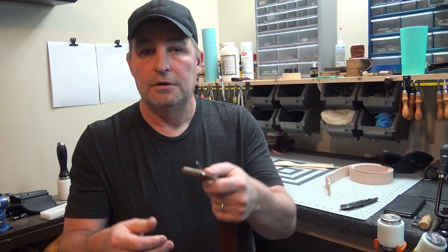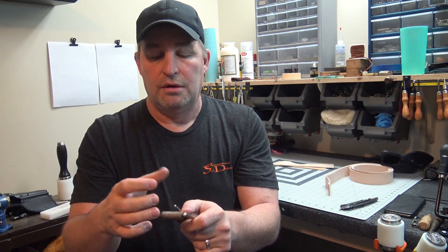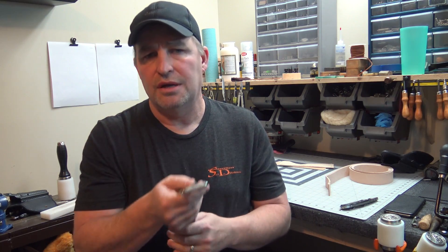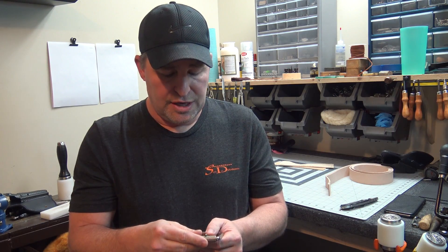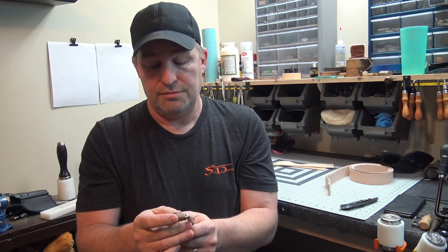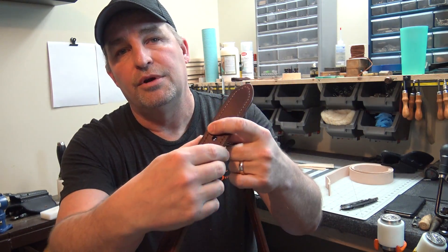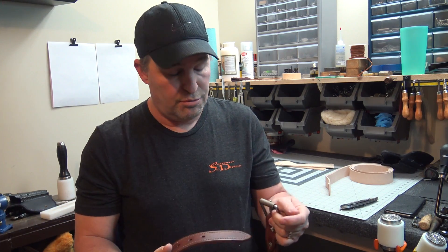Another thing is a buckle. I use a high-quality roller buckle that pulls your belt through with less wear. This isn't the cheapest buckle I can buy, but it's my standard buckle. If you get a belt — whether it's from me or somebody else — and you put another buckle on it that's rounded over, and you wonder why the edges up here at your tongue are rubbing raw or wearing raw, look to yourself. It's probably the buckle you're using.